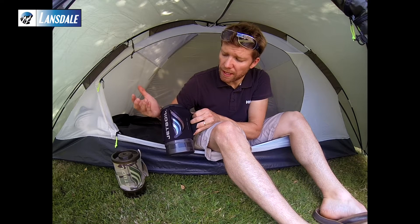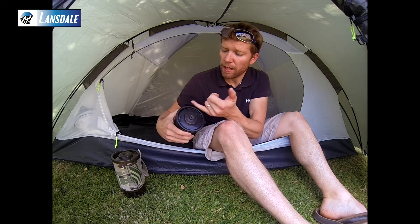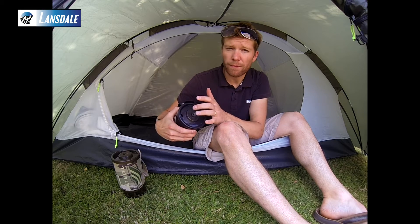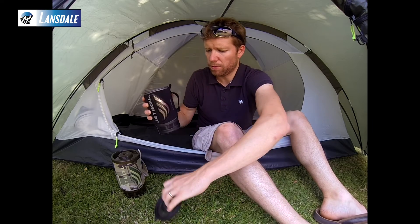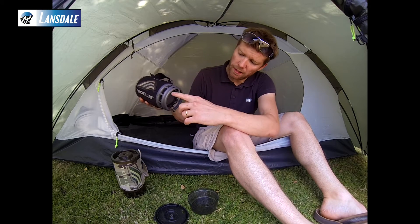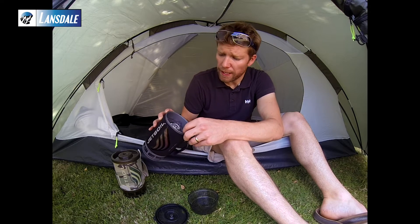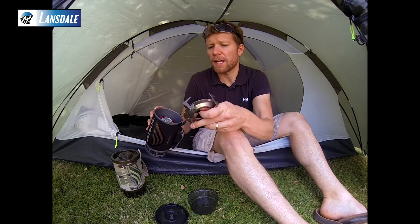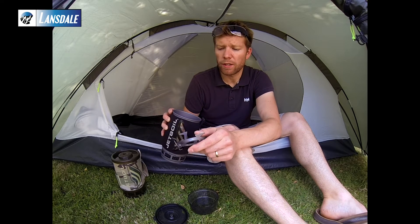What you've got is a self-contained cooking system with a 1-litre capacity. You've got a drink-through lid, obviously detachable, and a cup at the bottom which helps protect the fluctuating technology — that's where you get the ultra-efficient heat transfer and speedy heating times. You've also got a pot stabiliser, if you choose to use it for cooking or a more traditional camping-type stove.